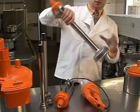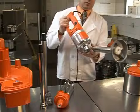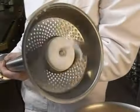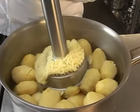There is also a potato ricer food mill. The potato ricer allows you to mash up to 50 pounds of potatoes at one time.